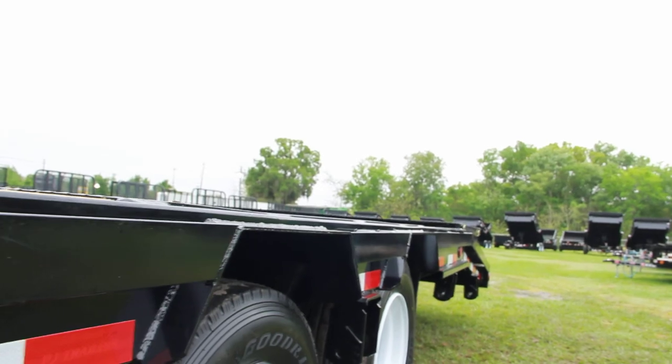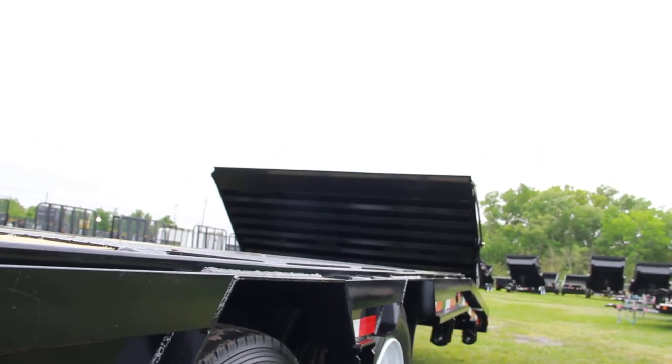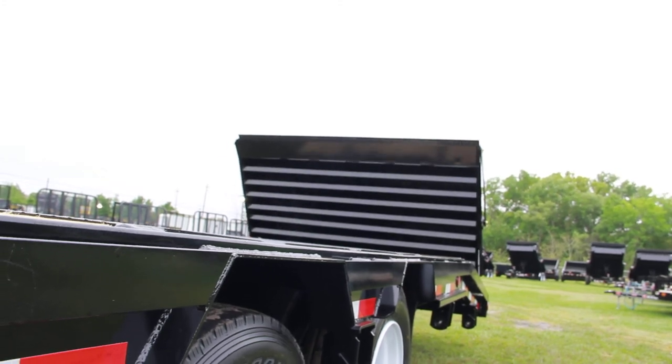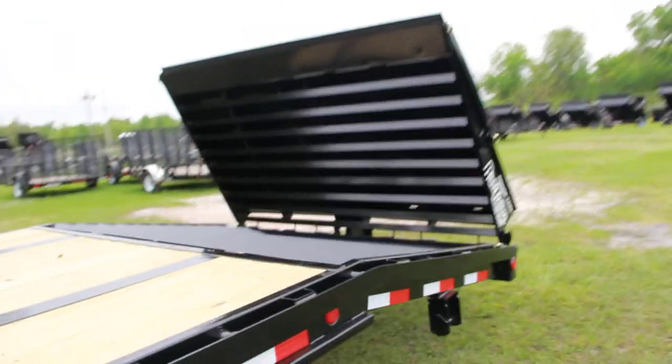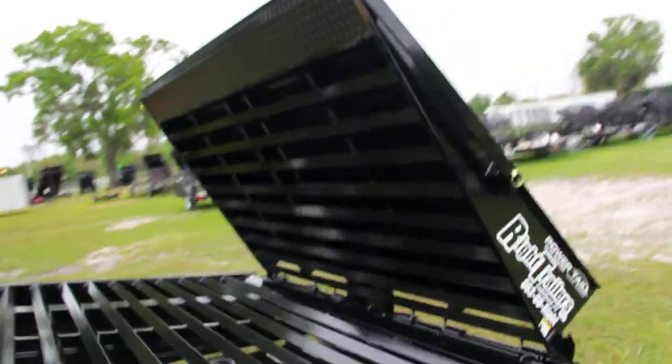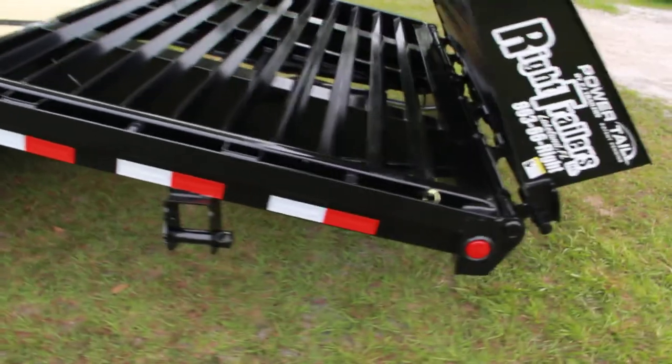And in this toolbox you have the most important part, which is the hydraulic ramp. This is a huge ramp — a power tail, hydraulically lifted.